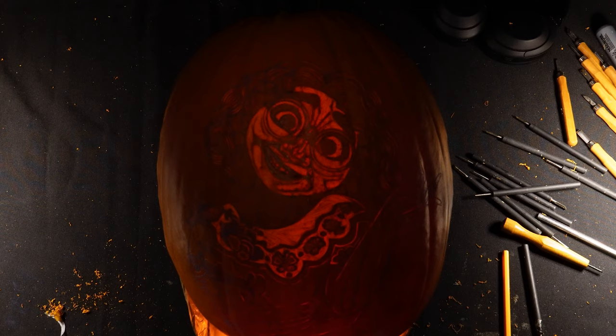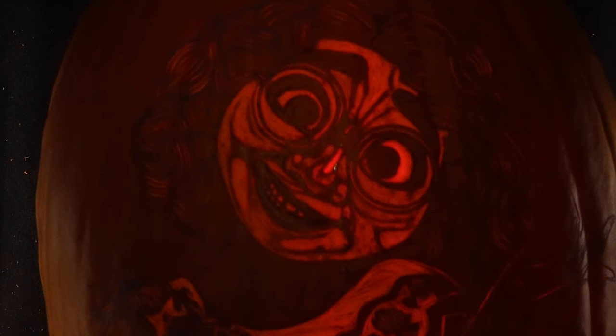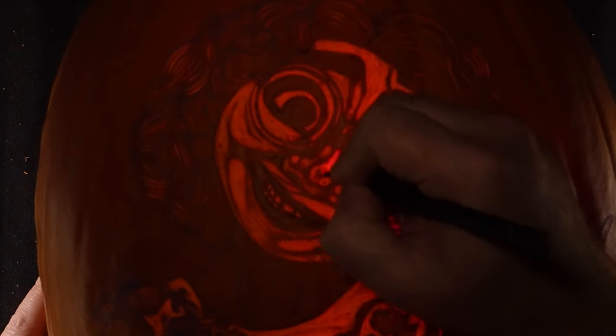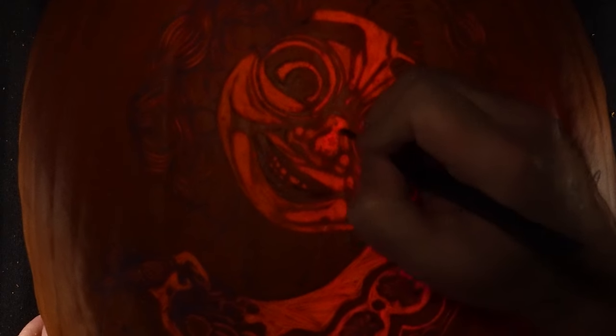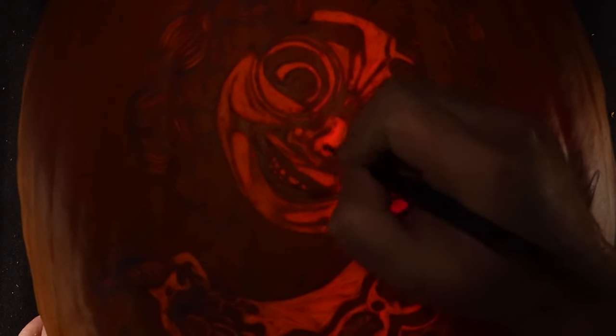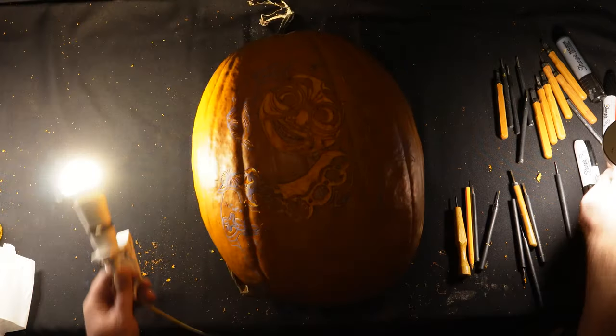Once I've done that I remove any loose bits with a paintbrush and start to go deeper into the pumpkin. I'm starting with the tip of the nose and the eyes first and then working my way backwards to the darker areas. Now every pumpkin will let different amounts of light through depending on the variety, carving, and also how thick the pumpkin walls are. I can already tell that I want this design to be much brighter, so instead of carving deeper I'm going to brighten the whole thing up by hollowing it out thinner from the inside with a spoon.